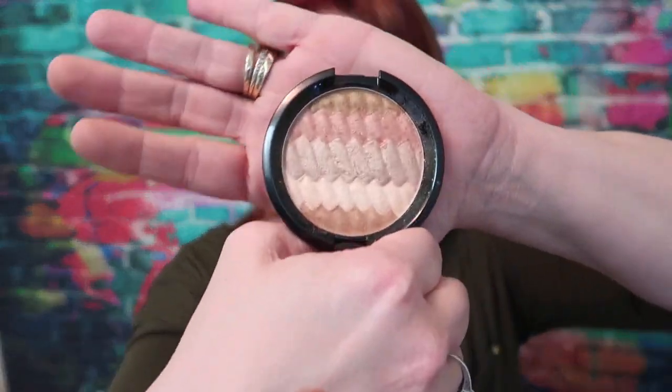The possibilities are endless with this. You can easily just swipe to use one of the colors, or you can take a highlight brush, swirl it around, and get all the colors in there. When I saw that this was available on Octoly I was like, yes — give me that! I'm a big fan of the Becca highlighters, so to be able to get five different shades in one compact was amazing.